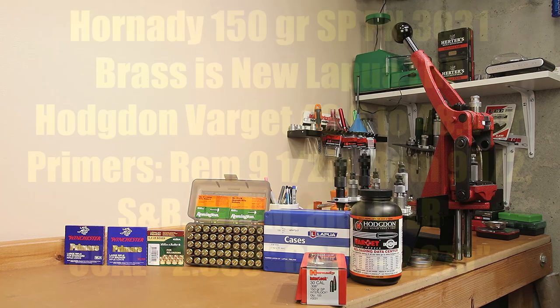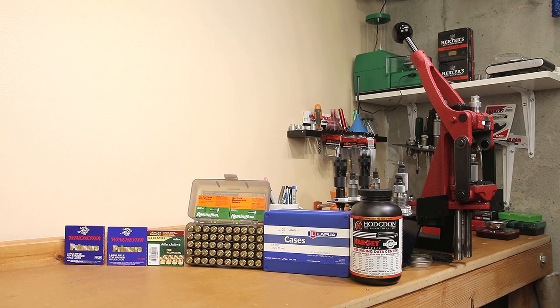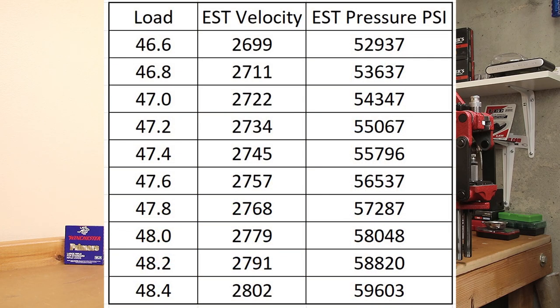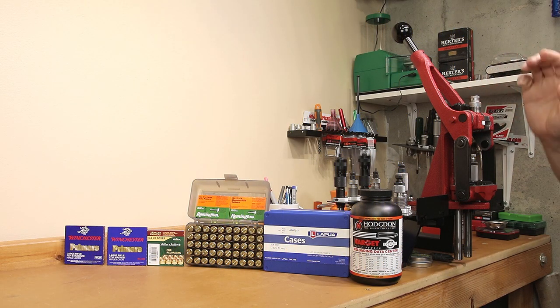Here are the load details. This is the first firing on our brand new Lapua brass, large rifle primer. Our projectile is a Hornady 150 grain soft point, part number 3031. The five primers are the Remington 9.5M, Remington 9.5, S&B large rifle, Winchester large rifle magnum, and Winchester regular large rifle. Our starting charge is 46.6 grains of Hodgdon Varget, stepping up in two-tenths of a grain increments to 48.4 grains. Quick Load calculated estimated velocity at 2,802 feet per second, keeping pressure at 59,603 PSI. COAL is 2.860 inches, giving a CBTO of 2.270 inches. New brass was prepared by running it through an expanding mandrel die and setting neck tension at two thousandths. Test temperature was approximately 62°F and density altitude was around 805 feet.